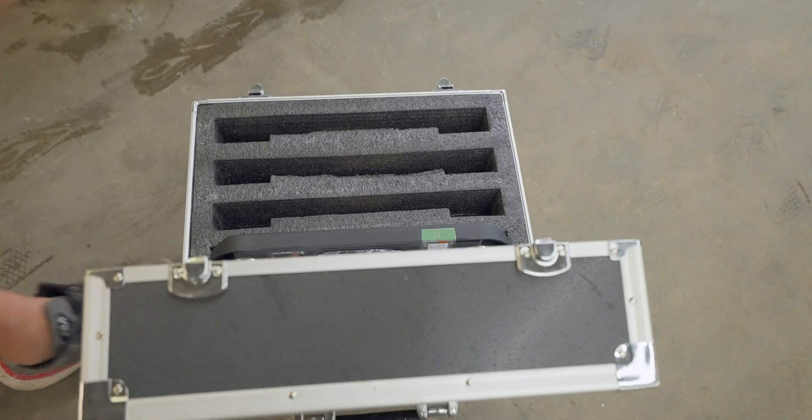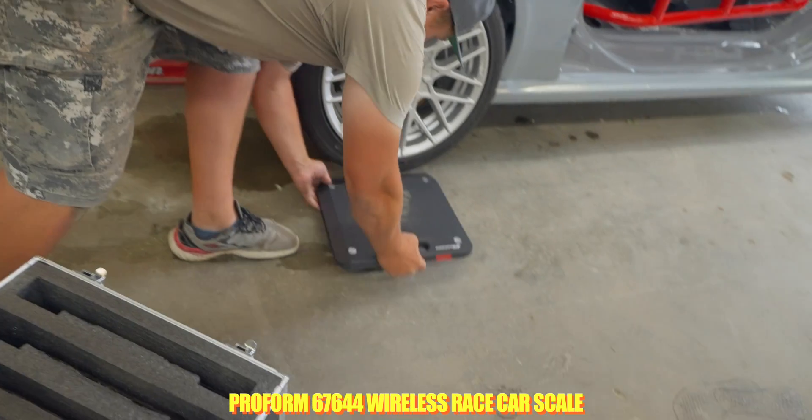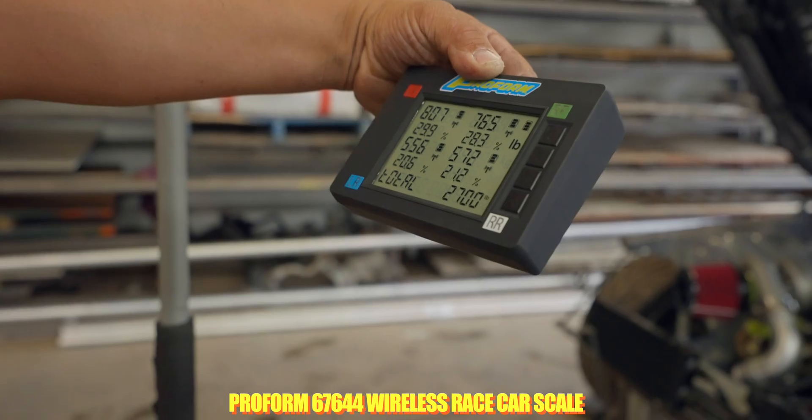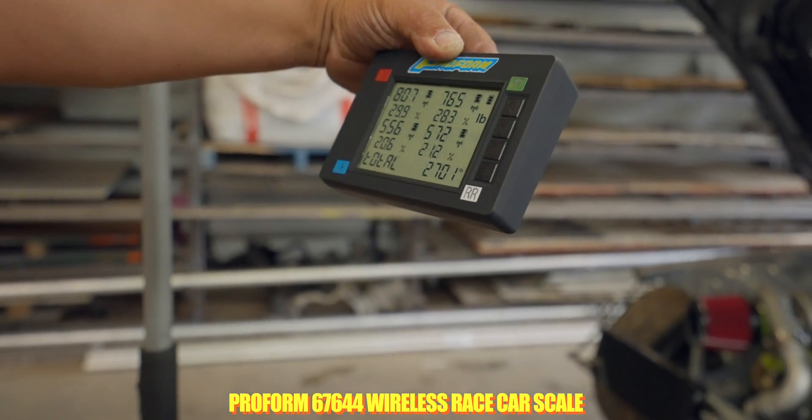Let's talk about what you're going to need to corner balance your car. Typically you'll need a set of scales and a perfectly level floor, or adjustable pedestals that you can level the car on. You can use a laser level or a straight edge across all four to get them exactly the same. This is one of the most critical parts of corner balancing, because if the floor is slightly not level, you're going to have more weight on the downward side.